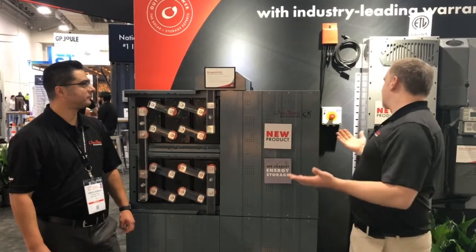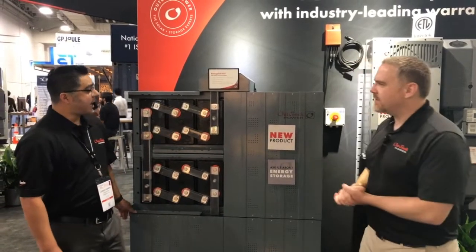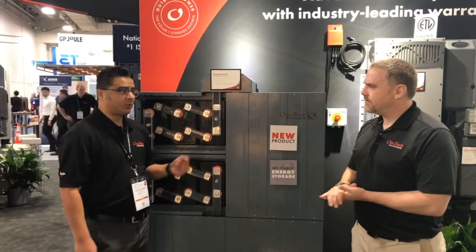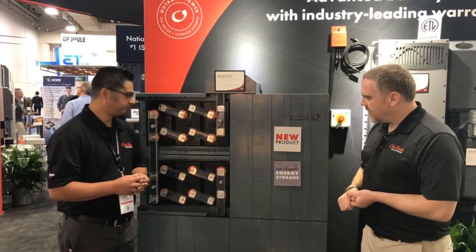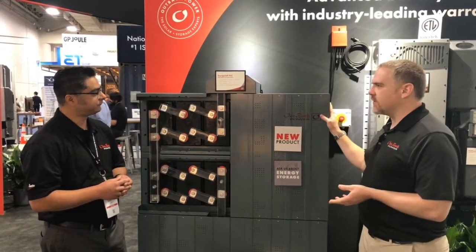Is it outdoor rated? It looks like it's kind of an outdoor cabinet. No, this is just an IP20 — for indoors only. You can choose to leave these covers on or off.